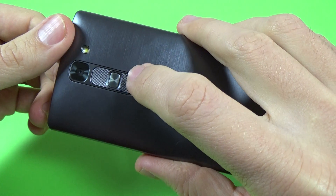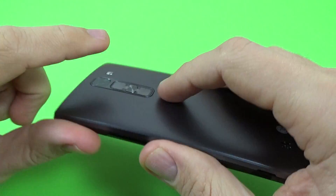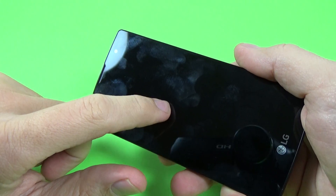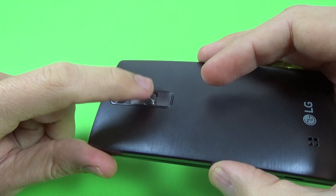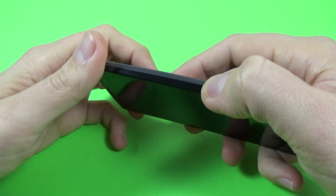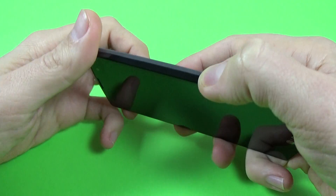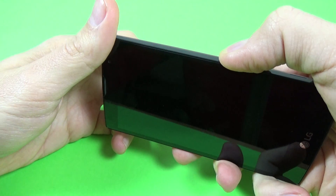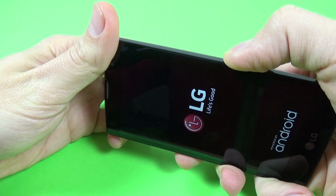Now you must press the volume down button and the power button until you see the LG logo on your screen, then release the power button and push it again quickly. Press volume down and power button together, then release and push the power button again.